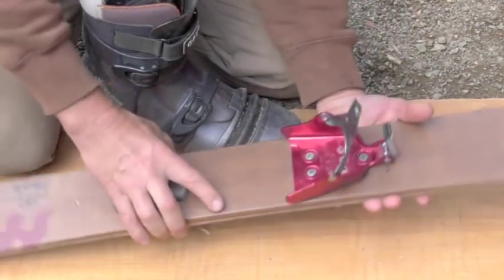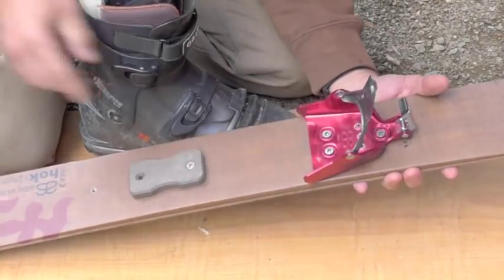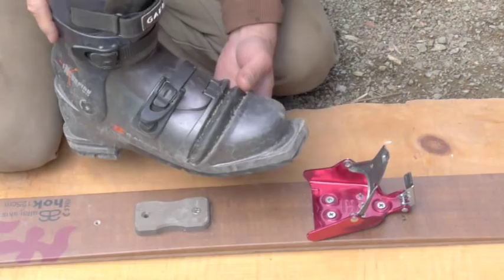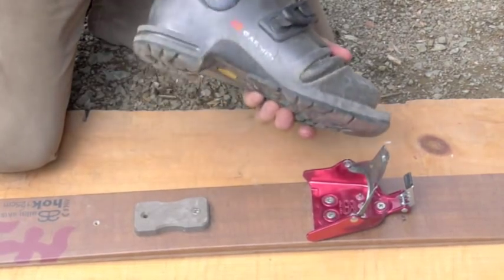This is to show how the 75 millimeter Altai skis binding and a 75 millimeter three pin boot work. This is the Garamont Excursion.